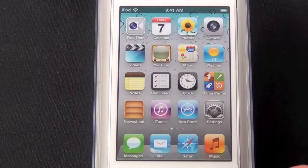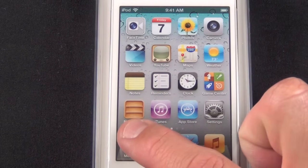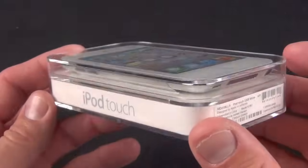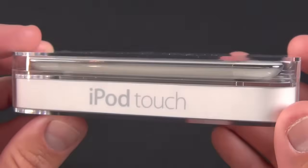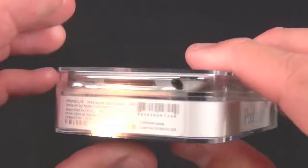We have some of the unique iOS 5 apps loaded on this: iMessage, Newsstand, Music instead of iPod, and Reminders. One of my favorite things about the iPod touch is its very slick packaging — it's a nice crystal case, very nice quality. You can see the iPod touch just sort of floating there in the case.